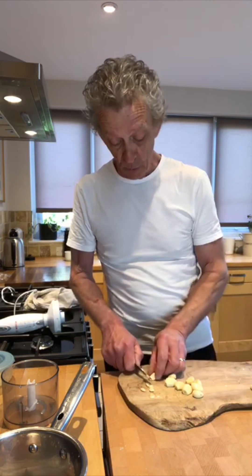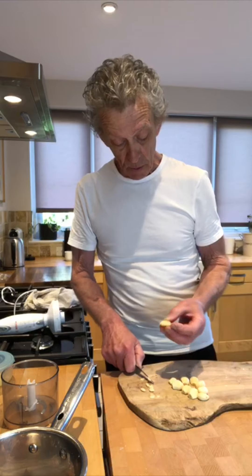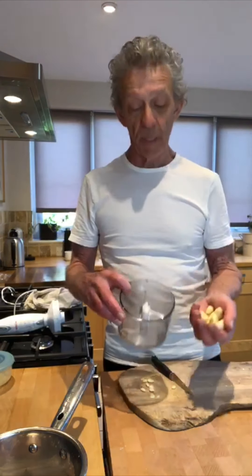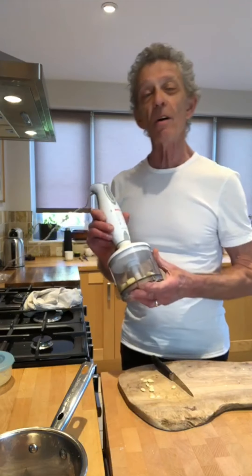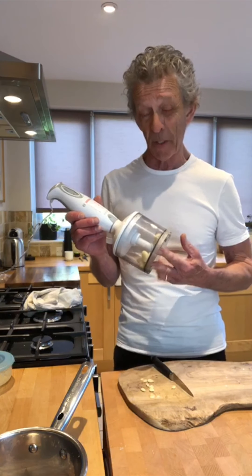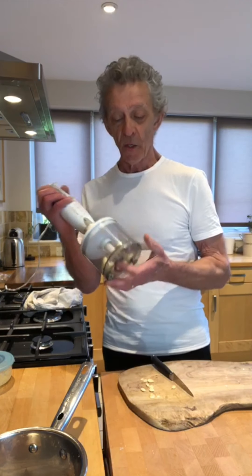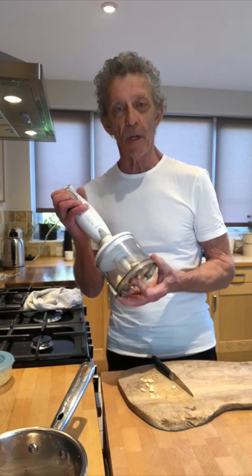I'll catch my breath and also knock the knobbly ends off. What we're going to do now is take a little pan blender like that and we're going to chuck them in there. We are going to smash them, but we're not going to blitz, blitz, blitz — we're going to pulse them, because you don't want to turn this garlic to mush.